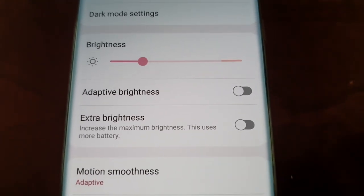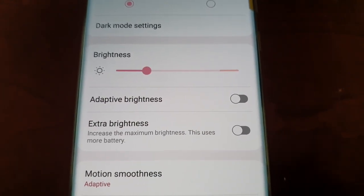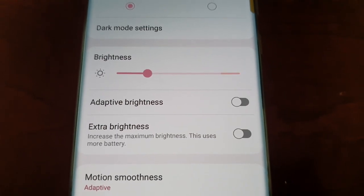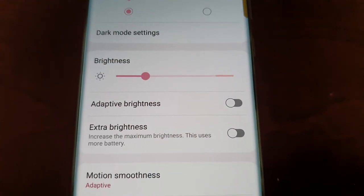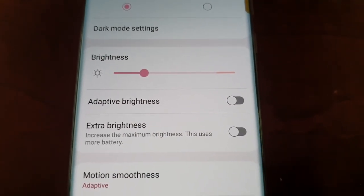This uses more battery, so do bear that in mind. But like I said, it's very useful if you're outside in direct sunlight and you're watching videos or reading text — it'll just help to brighten up that display a bit more so you can see clearly.